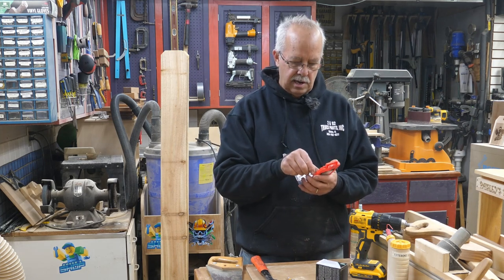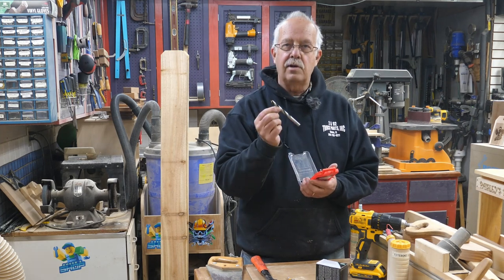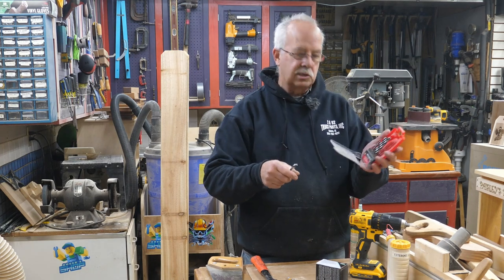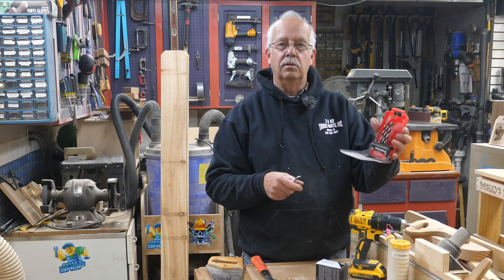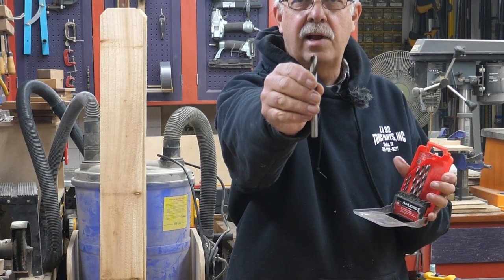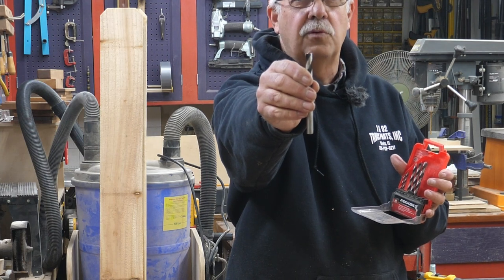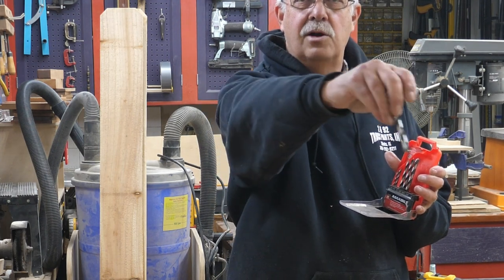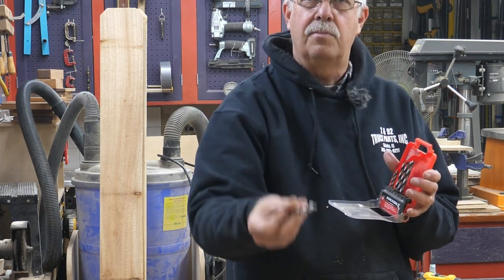This 1/8-inch bit is used to drill clearance holes for the nails so the wood doesn't split. You'll need a 3/16 or 1/4-inch bit to put some drain holes in the bottom, and a bit to match the dowel for the perch. I'm going to be using 3/8-inch dowels, so I have a 3/8-inch bit. Brad point bits have a point on the very front — these are for wood, don't try to drill steel or metal with them — and it keeps the bit from wandering so you get a more precise hole.